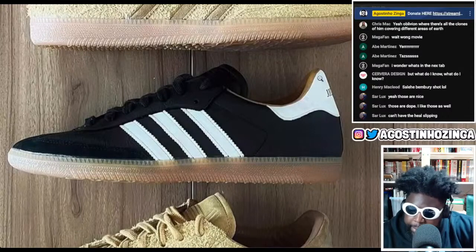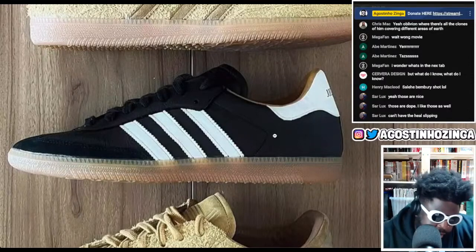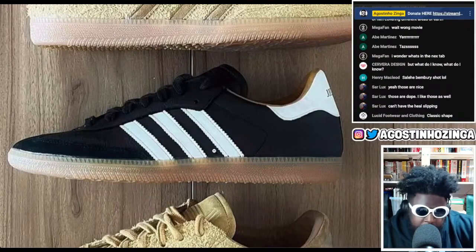With a gum sole, suede all over the upper, white heel tab, white straps on the side, black laces, and a black tongue — on a regular Samba you'd get a white tongue and a blue tab. So even though this is a basic colorway execution, the genius is in how minimal it is.